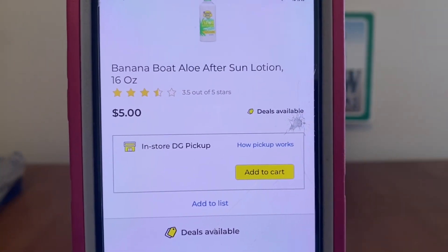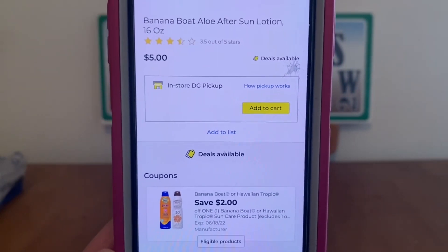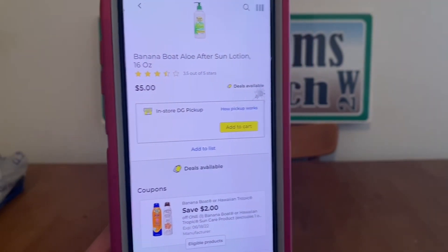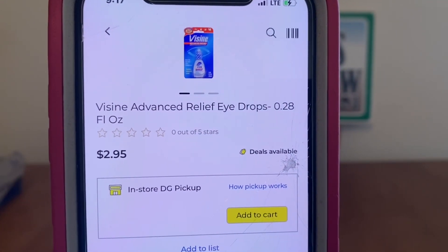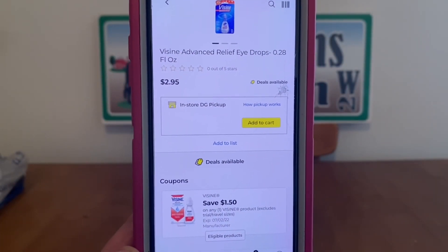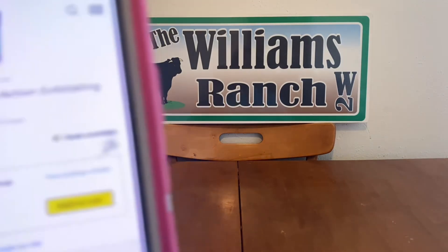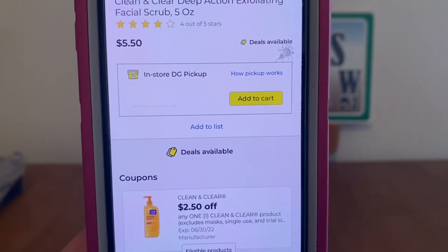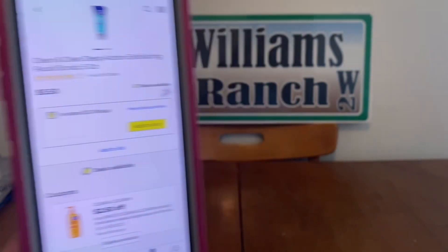We've got the Banana Boat Ello After Sun Lotion, 16-ounce bottle, at $5.00, very high-value $2 digital, leaving us paying only $3 for a 16-ounce bottle — not bad at all. We've got the Visine Advanced Relief Eye Drops at $2.95, $1.50 digital, $1.45 out-of-pocket. We've got the Clean and Clear Deep Action Exfoliating Facial Scrub at $5.50, $2.50 digital, $3.00 out-of-pocket — great deal.